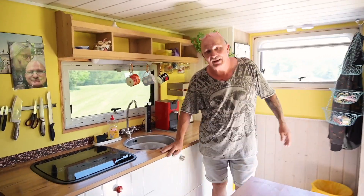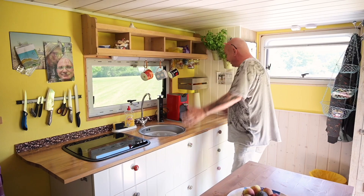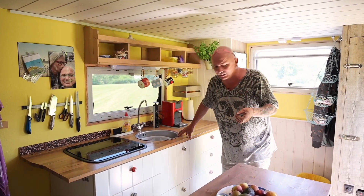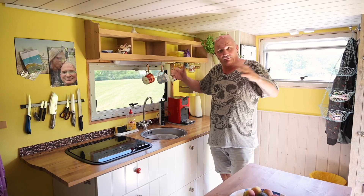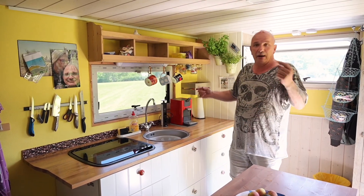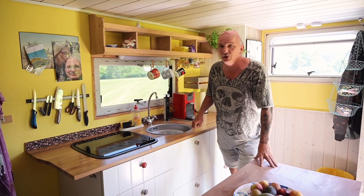So, ich zeige euch mal, was ich hier alles verbaut habe. Als erstes zeige ich euch meine IKEA-Küche. Es ist eine stinknormale IKEA-Küche, das etwas hochpreisigere Segment, ein bisschen stabiler. Das Gute an so einem Koffer ist, dass der viereckig ist und man relativ einfach Möbel einbauen kann – Fertigmöbel. Wir haben auch genug Gewicht, was wir zuladen können, dann geht auch so eine Küche einzubauen.